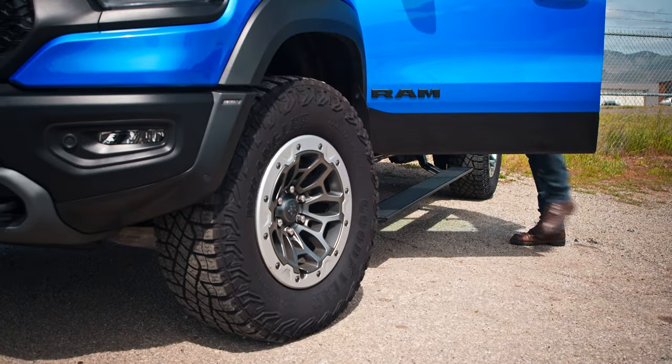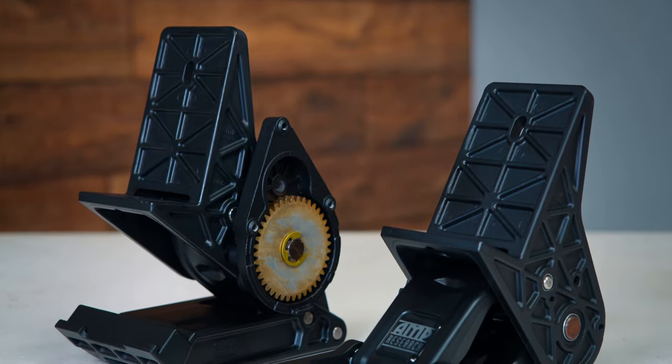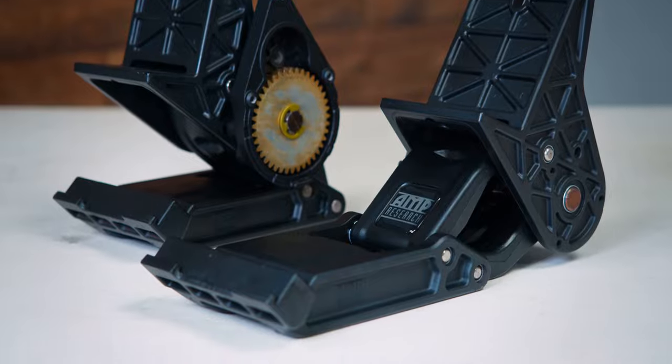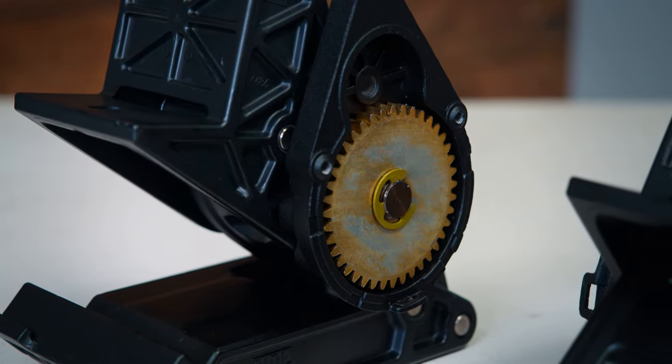The PowerStep Extreme, just like the standard, drops 13 inches from the door sill, but it features two motors per side for additional strength and longevity. The joints, pivots, and motors are all sealed a little bit extra to protect against harsh elements like water, mud, dirt, and sand.